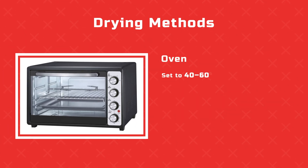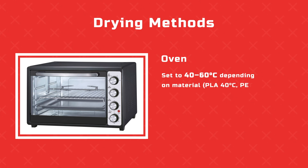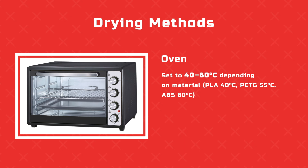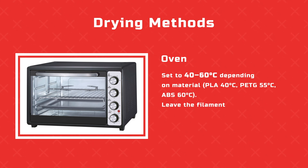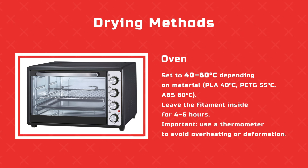Oven: set to 40–60 degrees Celsius depending on material. PLA at 40°C, PETG at 55°C, ABS at 60°C. Leave the filament inside for 4 to 6 hours. Important: use a thermometer to avoid overheating or deformation.